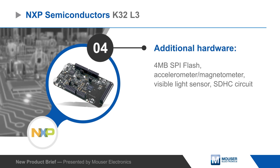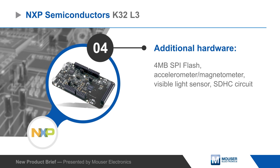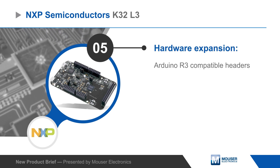The K32L3 Freedom Development Board adds serial flash memory, an accelerometer and magnetometer, visible light sensor, and support for a micro SDHC card slot. Hardware can easily be expanded using the Arduino R3 compatible headers.